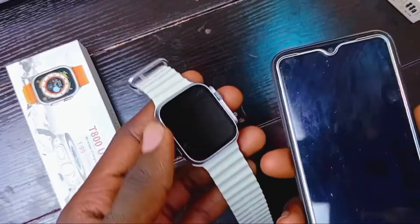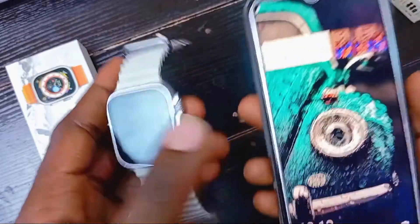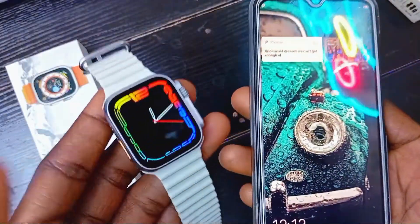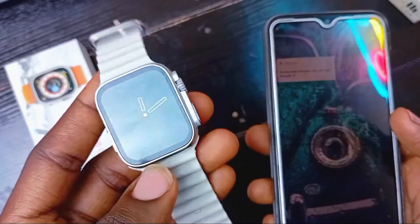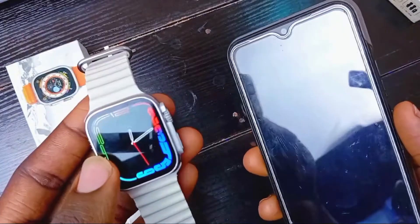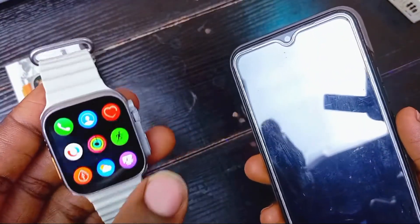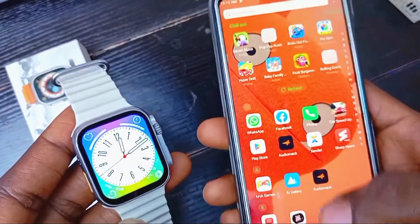Hey, what's up guys, it's us lord here and welcome back to my channel. In today's video we're going to be talking about how to get WhatsApp messages on the smartwatch. This is the T800 Ultra smartwatch, which is pretty much a good smartwatch to get.